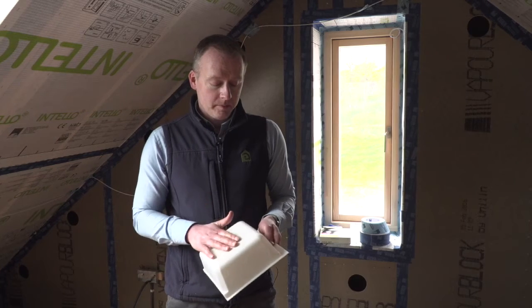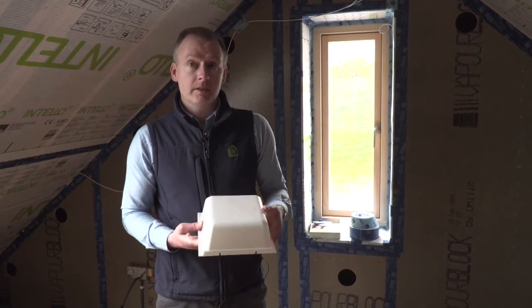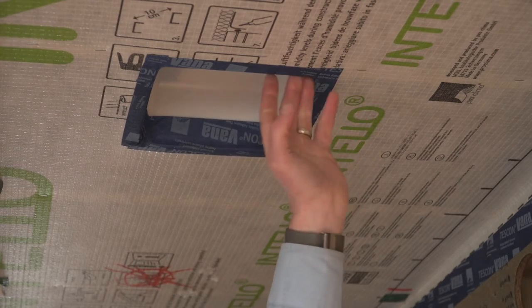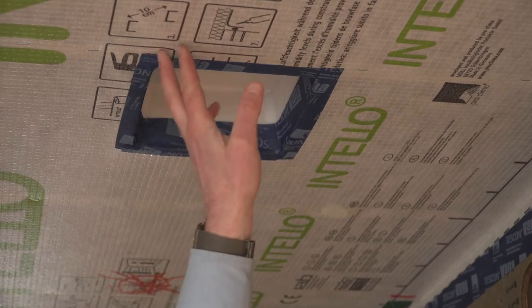By far the most popular box cover we supply is the Optime Safebox Mini. The Optime box is available with a lid, or you can tape directly to it. Most commonly you tape directly to the Optime box with Tescon Vanna tape.